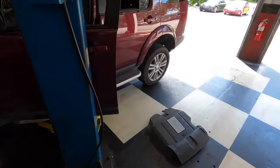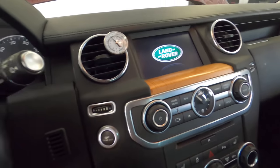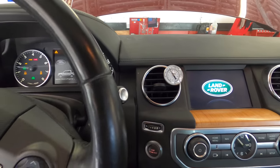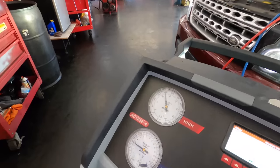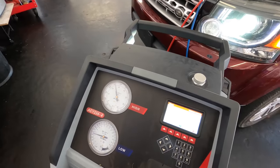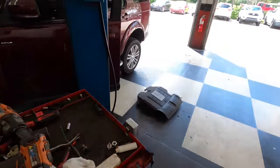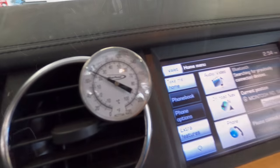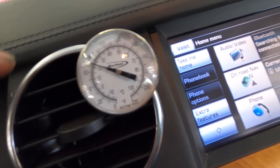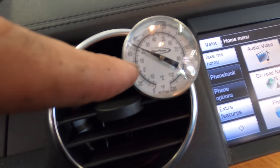Machine has completed its charging sequence. Let's start the system and see what we get. We've got some good pressures going here — everybody's working! Let's go check the thermometer. It's still falling. I want to see about 40 to 44 degrees, and I'll achieve that with windows up and AC on high.